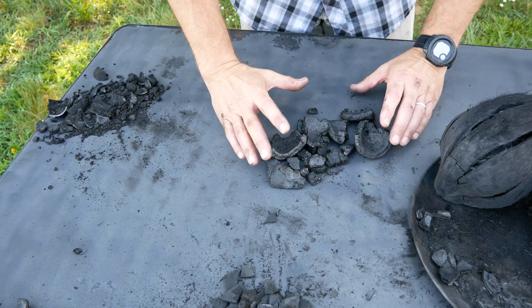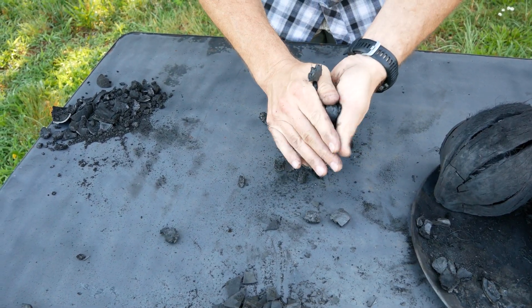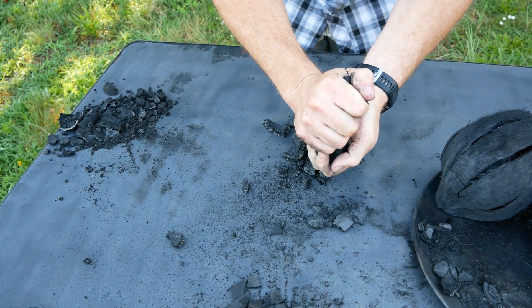Let's see what the flesh sounds like — it doesn't have that metallic clink. We'll crush up the flesh real quick. We can actually get it into a fine powder.